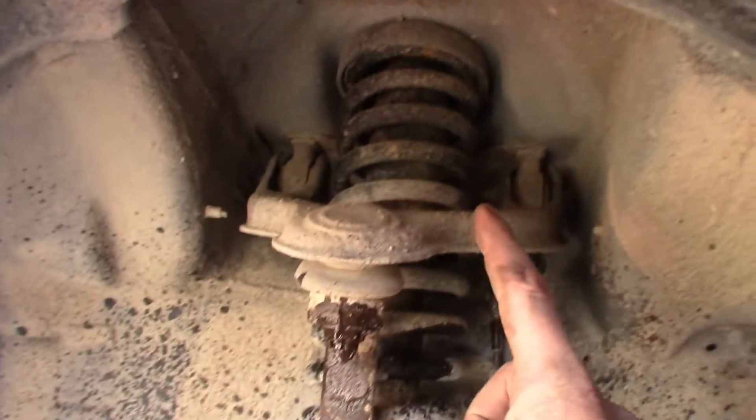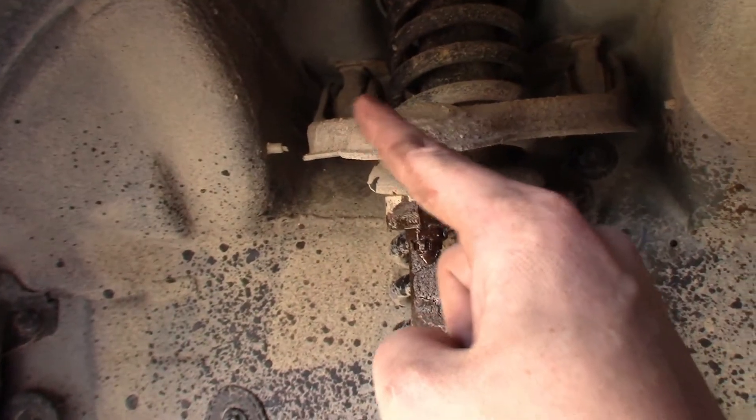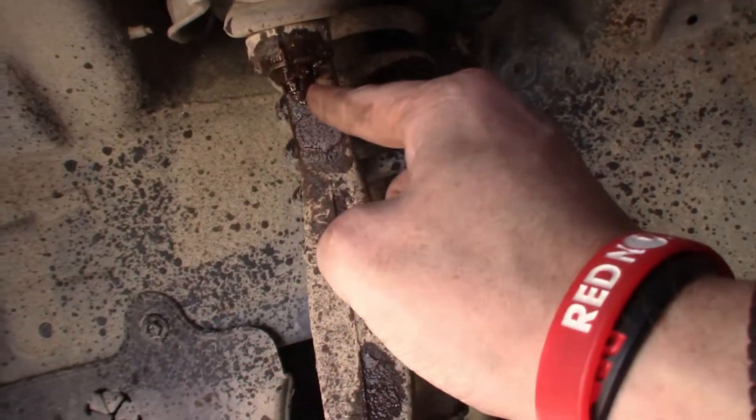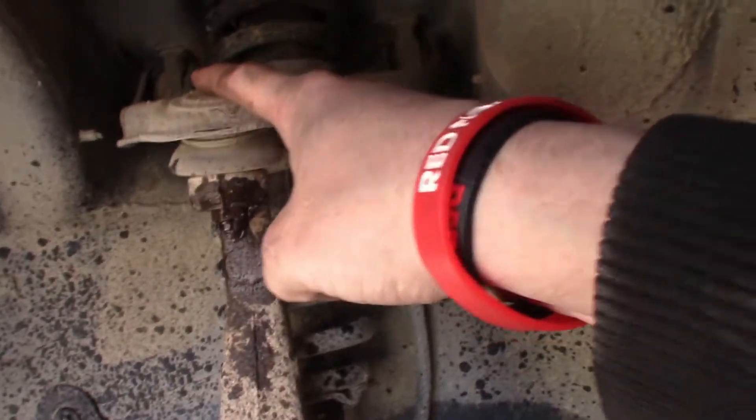I'm going to go from top to bottom. Those two bolts go to that side and that side right there, and I lubed up this bolt. I'm going to take the cotter pin out, undo that bolt, and replace the upper control arm.